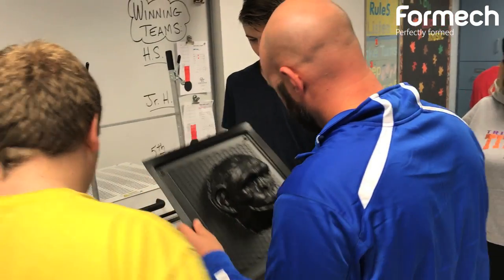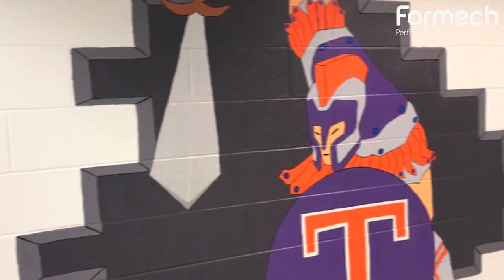I found it very easy to use. I made my own gorilla head here. There could be a lot of applications and uses with mascots and team spirit items — that would be a great way to use it.